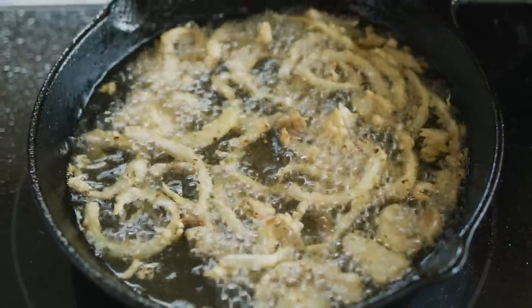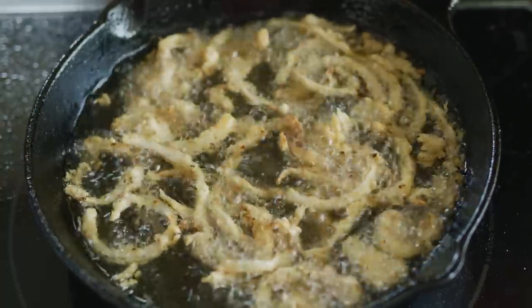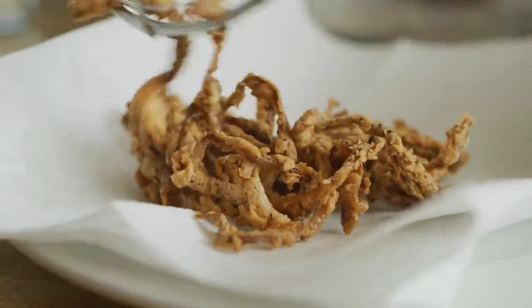Now, especially when you're workin' in a skillet as small as this one, with as little oil as we're using, any time you add something to the skillet the temperature wants to drop. So feel free to go ahead and bump up the heat just a little bit to compensate. And there's that golden brown color we're lookin' for to finish it off.